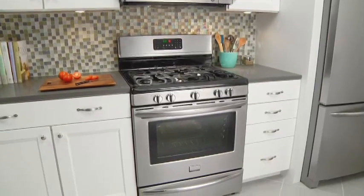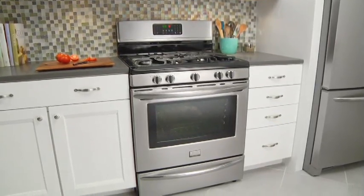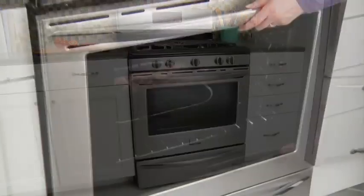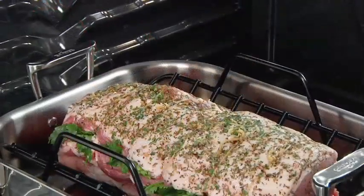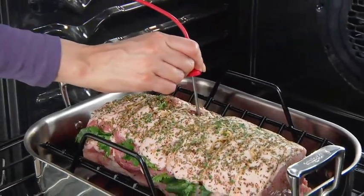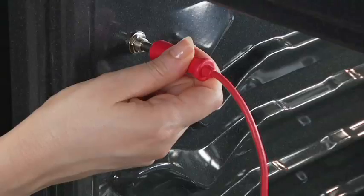The Frigidaire Gallery Gas Freestanding Range with an effortless temperature probe allows you to perfectly cook everything from roasts to holiday turkeys effortlessly. Simply place the probe in the thickest part of the meat, then plug the probe into the side of the oven.